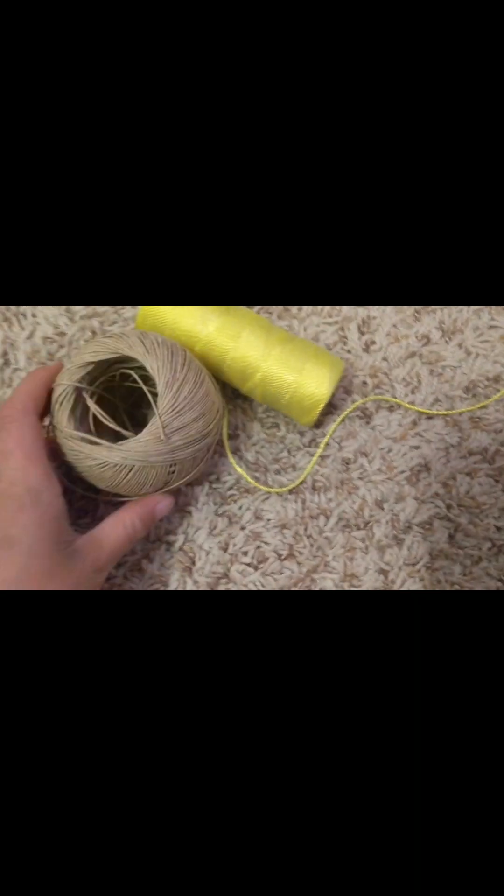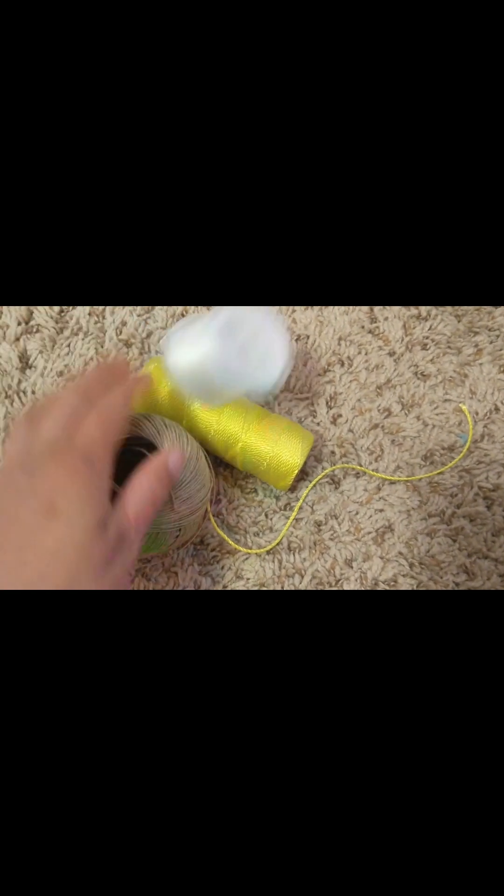Let me show you my strings. First I have this yellow string, just some regular string. Then I have this brown twine string, and this stretchy string. So yeah, that's pretty much it.